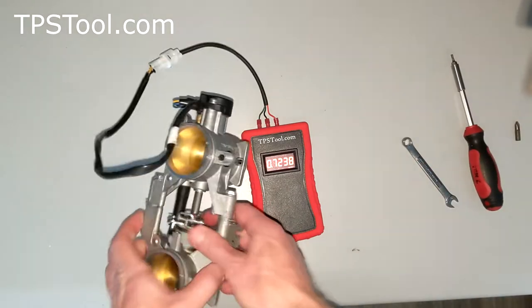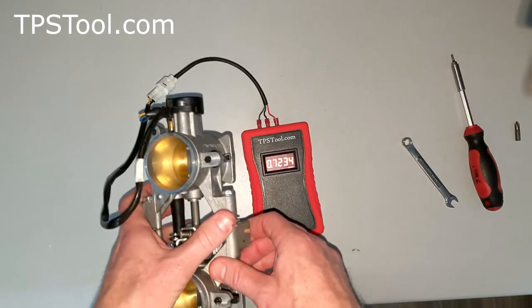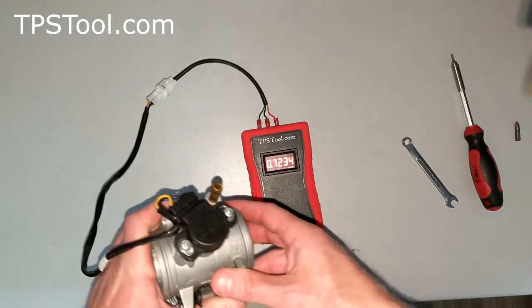Now you want to go ahead and give the throttle a smack — let it open and close pretty quick a couple of times. Make sure it closes all the way in case it's sticky. We're a little bit high here: 0.72. We want to be at 0.7.